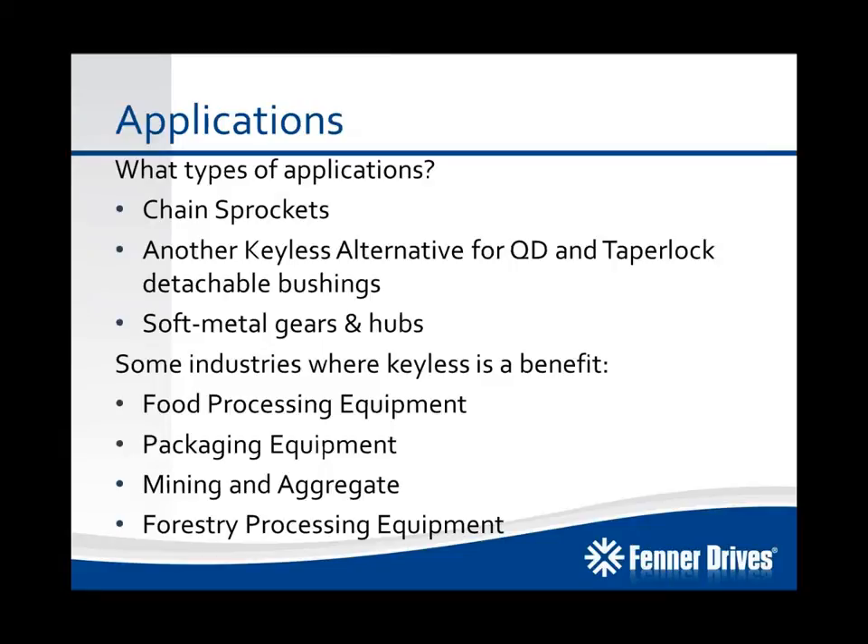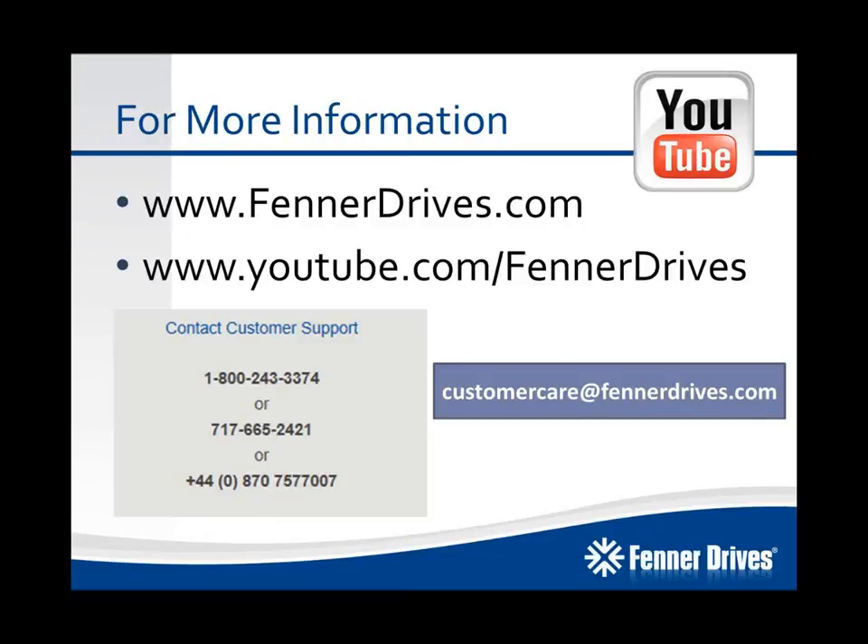So what types of applications are we looking at? We've already talked about chain sprockets. B-Lock compression hubs offer another keyless alternative for your QD and taper lock detachable bushings. Soft metal gears and hubs are definitely applications where B-Lock compression hubs can be used. Some industries where keyless locking devices are seen as a large benefit include food processing and packaging equipment, where there's typically timing, reciprocating or reversing loads, and stop-starts that typically don't do well with keyed connections. As well as mining, aggregate, and forestry processing equipment, all of which involve large shock loads, start-stops, and reversing.